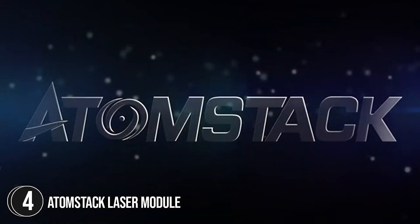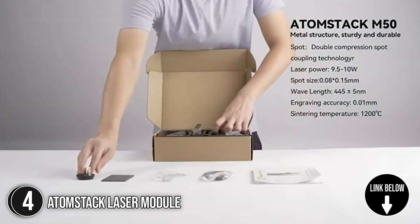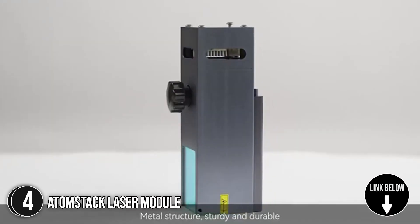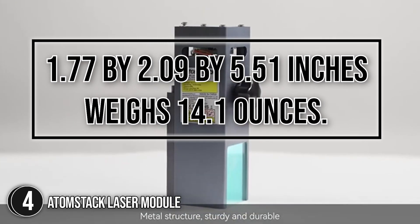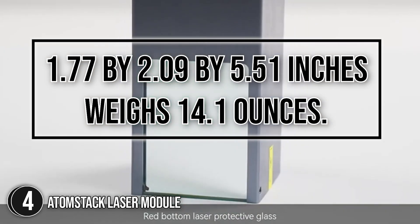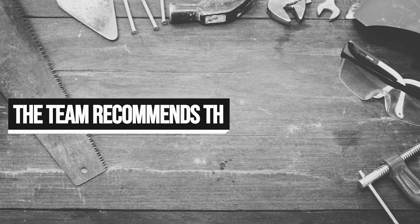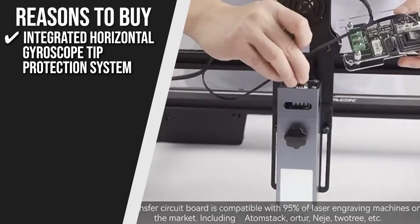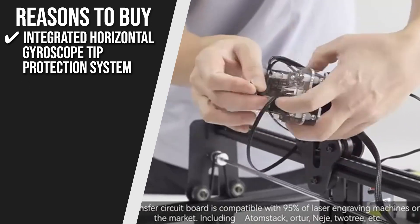The fourth laser module on our list is the Atomstack Laser Module. Plates up to 10mm thick can be cut at once using the high-intensity Atomstack Laser Module. The impact of engraving metal is improved by its additional 1,100-degree laser sintering temperature. It measures 1.77 x 2.09 x 5.51 inches and weighs 14.1 ounces. Trustedshoppingguide.com has awarded it a 4-badge rating. The laser has a built-in horizontal gyroscope tip protection system that stops at a 20-degree angle.